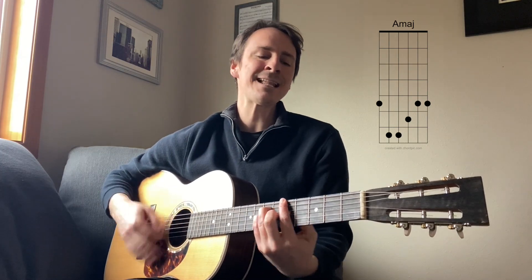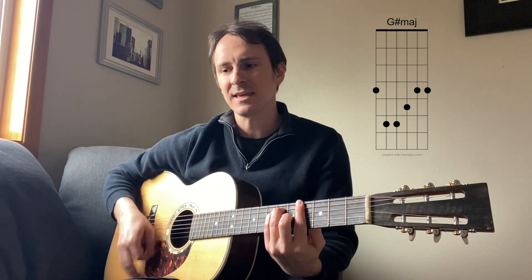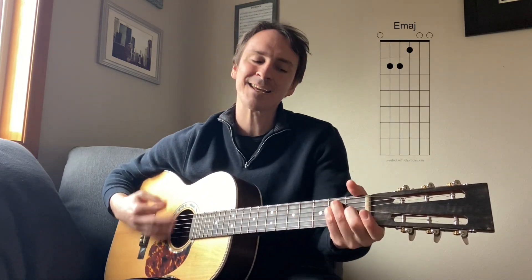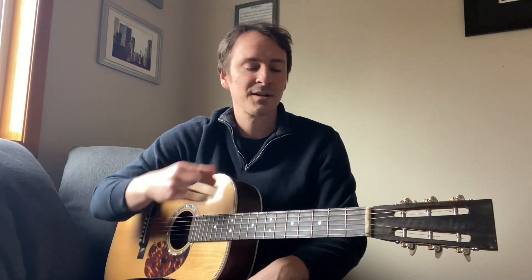Say it ain't so, my love is a life taker. So that's how you play the chorus, and then it goes into the bridge.